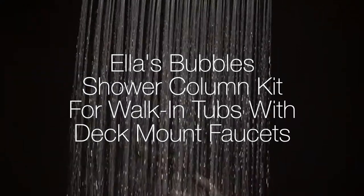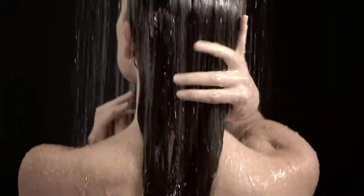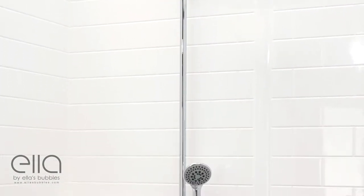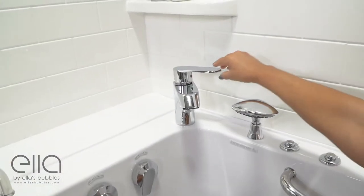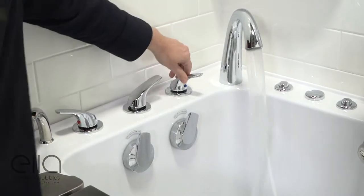Presenting Ella's Bubbles Shower Column Kit for walk-in tubs with deck-mounted faucets. Due to required access to the back side of the tub, this shower column kit needs to be installed prior to final installation of your walk-in tub, and can be easily connected to an Ella 2 or 5 piece fast fill faucet set.